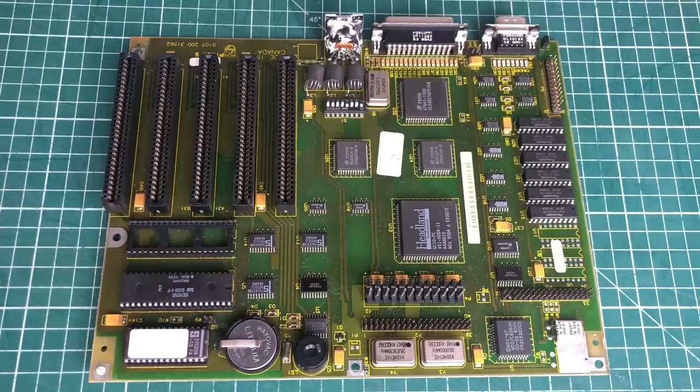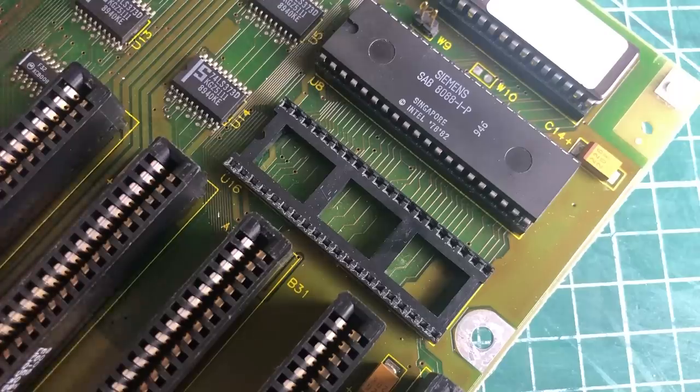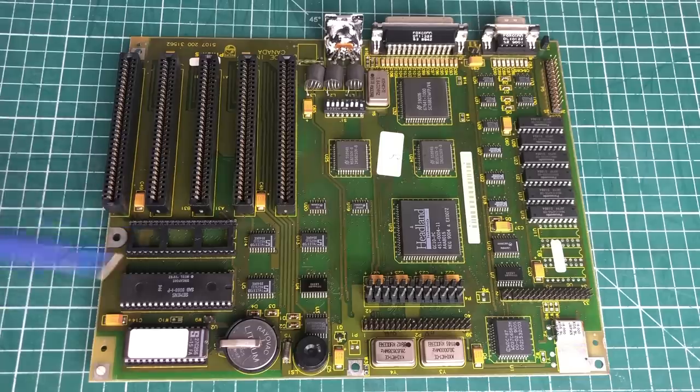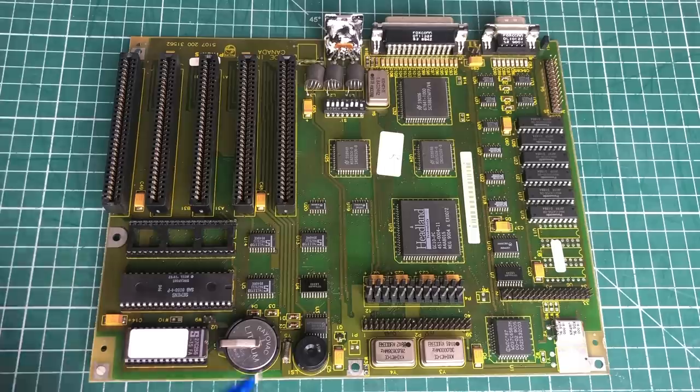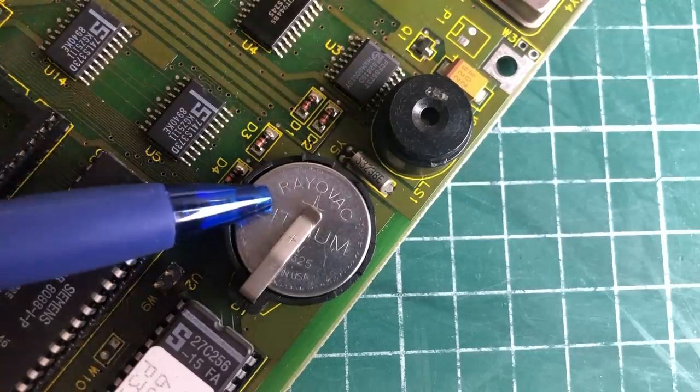Let's take a closer look at the motherboard of this Philips XT PC. For an XT class machine, this looks like a fairly modern motherboard — it features lots of SMD components, a coin cell battery, is really compact, and has lots of on-board IO. You can definitely tell this is a late XT model. We have five 8-bit ISA slots, a keyboard connector, two serial ports, and a connector for the parallel port. Brain power is provided by the Siemens 8088 CPU, with room for an optional floating point unit. Next to the coin cell we have the BIOS chip, simply marked 68256P3120.